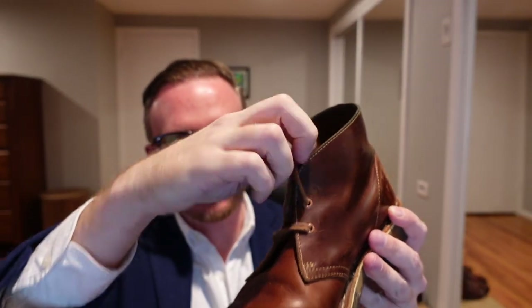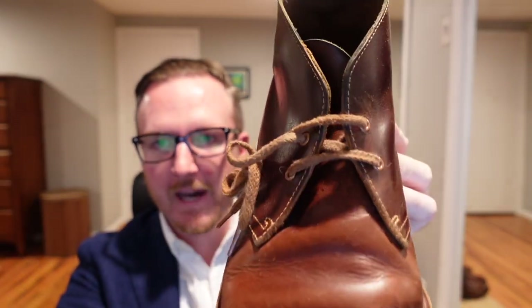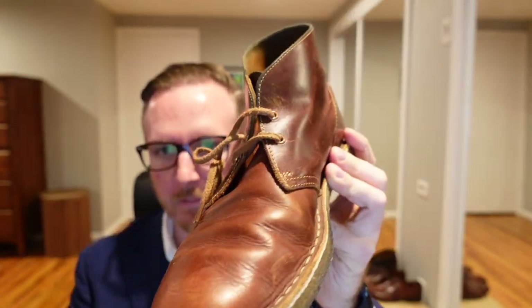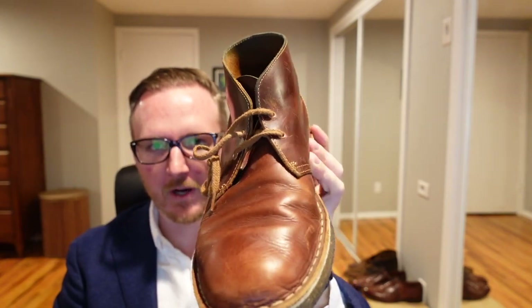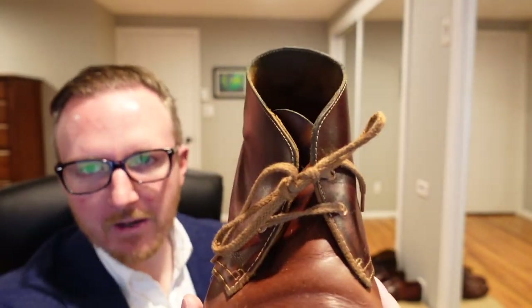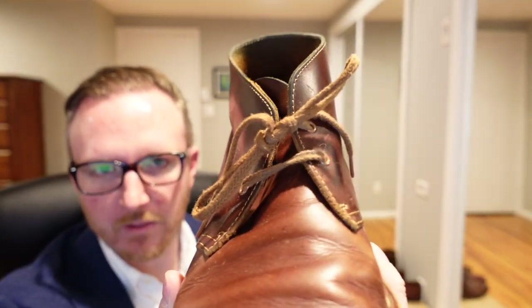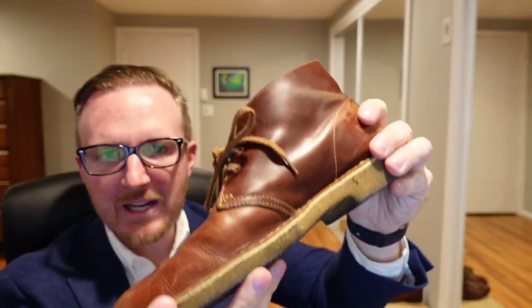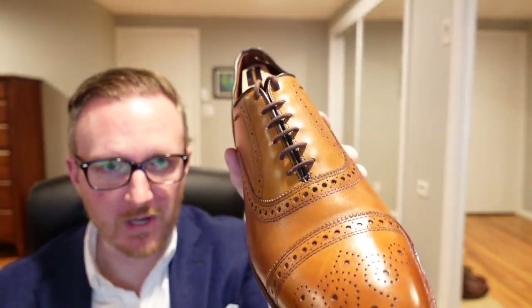Now for your casual shoes such as your Clark's Desert Boot, this is another one where it doesn't really matter that much, but the crisscross lacing is just going to fit the character of this shoe a little bit better. I can actually show you guys what it looks like with straight bar lacing. Straight bar lacing on this shoe is ridiculously easy. Not much of a difference, but with the straight bar pattern it's a little bit tougher, not as simple to tighten and loosen the shoe. So on a casual shoe like this it just kind of looks a little weird — it looks like something's missing. Casual shoes: regular lacing fits them better. Dressier shoes: got to go straight bar all the time.